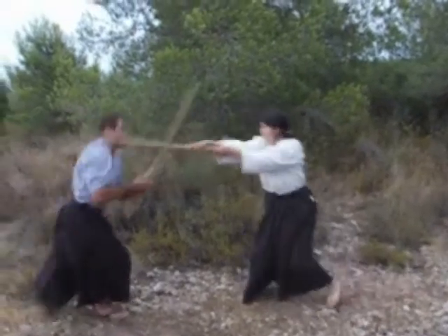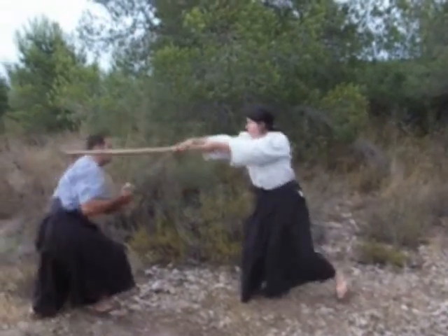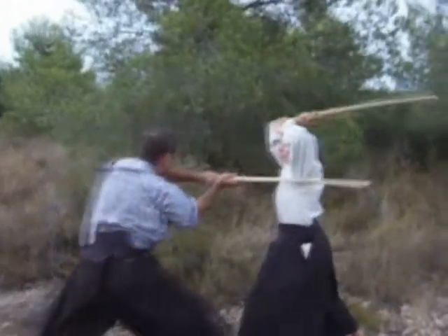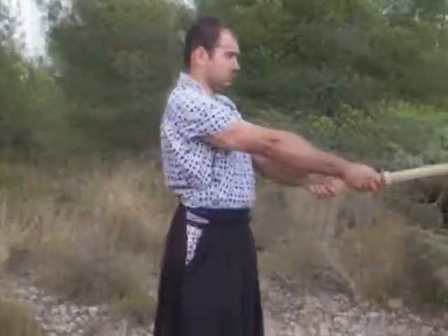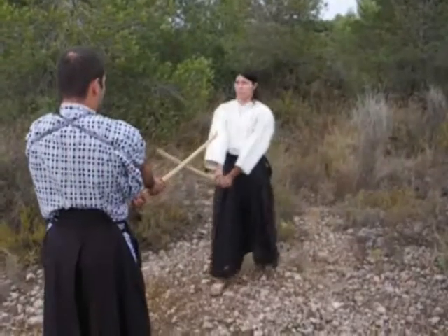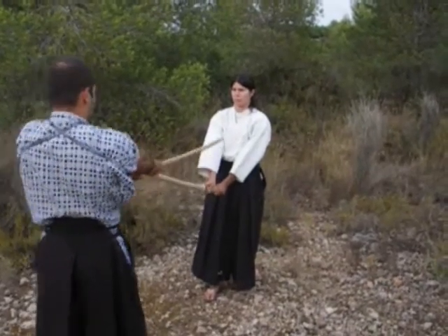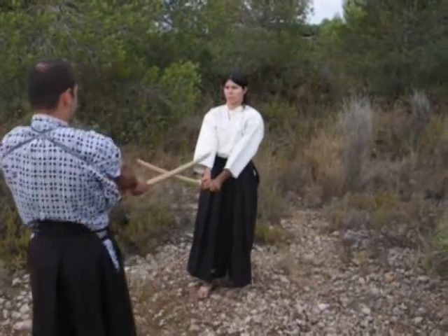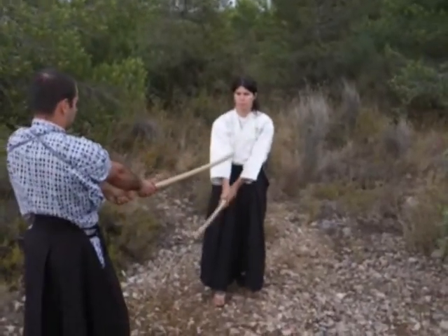In this strategy, we are going to see how we break the opponent's defense using three powerful movements that will ensure the distance, making unavailable the defense of Uketachi. First of all, we have to look at how our kamae and position gives us different possibilities inside combat.